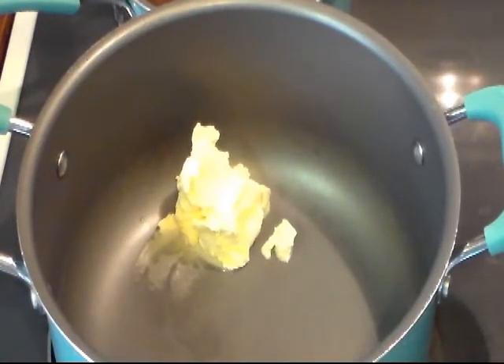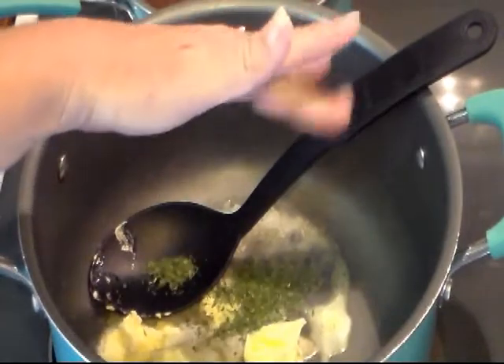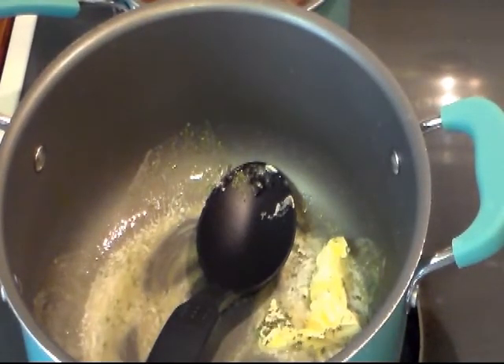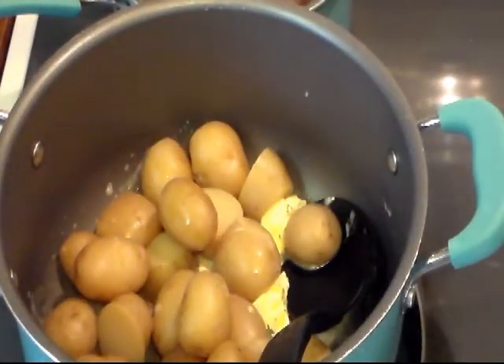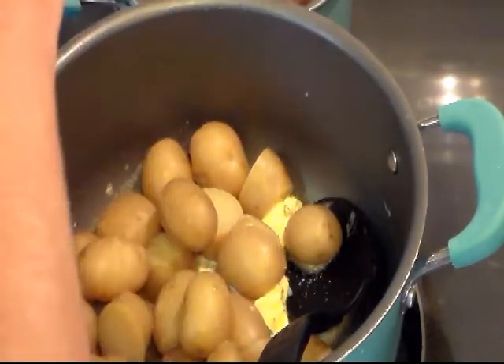We're not cooking our onions or anything. I'm going to throw in about a teaspoon of some dried parsley. Now we're going to add our drained potatoes back in, along with some salt and some black pepper.